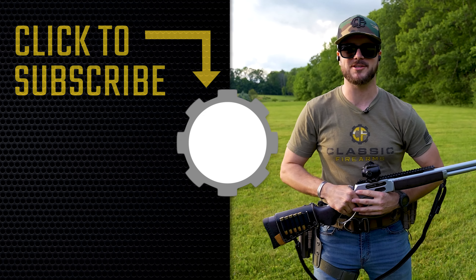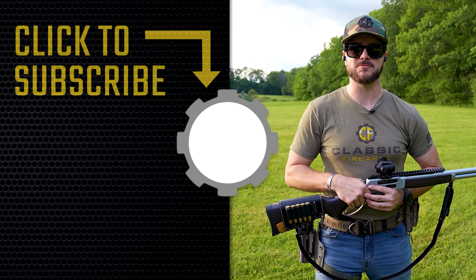As always, we appreciate you and your business. Don't forget to check out cfcontest.com to see what we have going on over there. God bless and we'll see you soon at Classic Firearms.